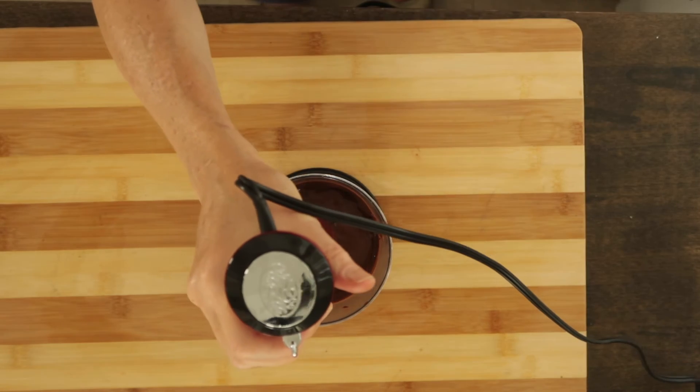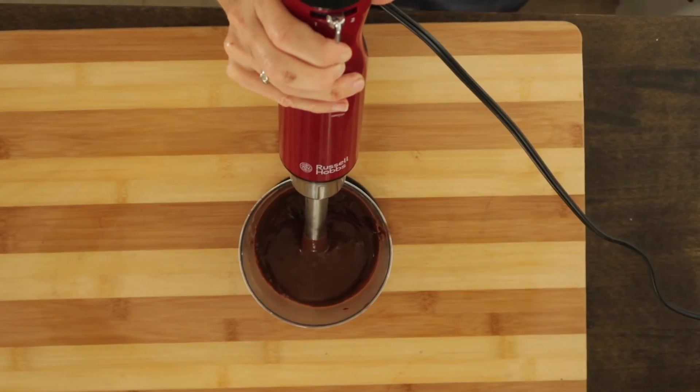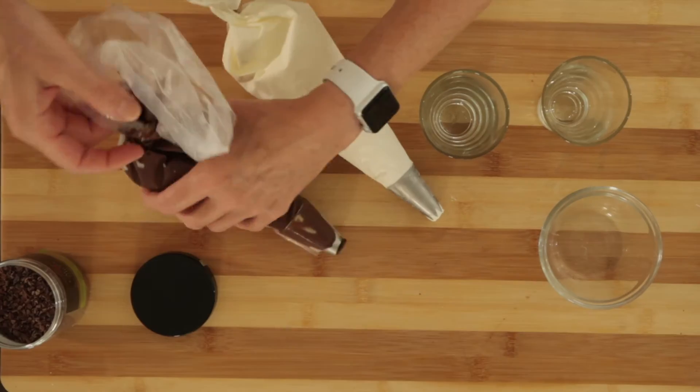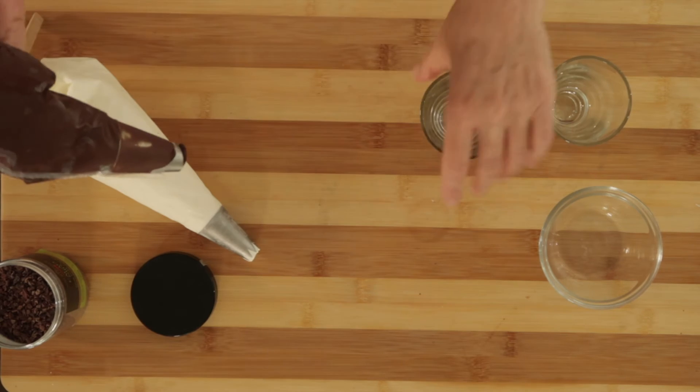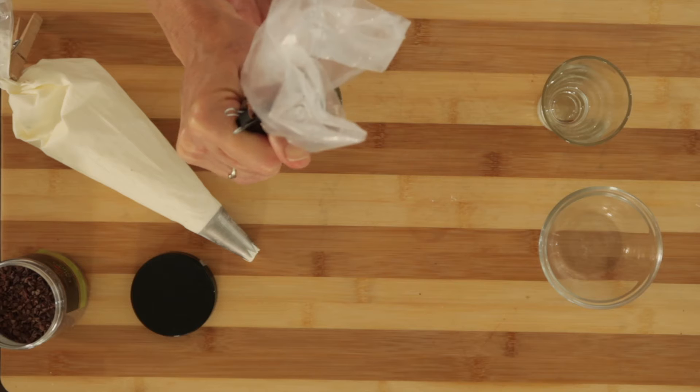Then, optional, smooth it out on low speed. Next, transfer the pudding and the whipped cream to piping bags. The whipped cream has a star tip and the pudding has a plain tip.